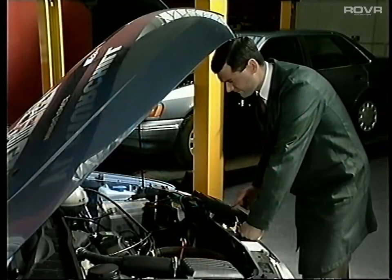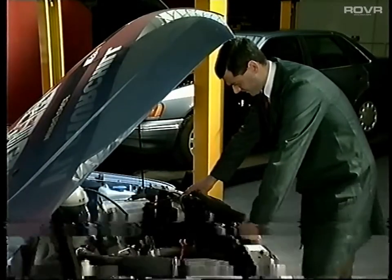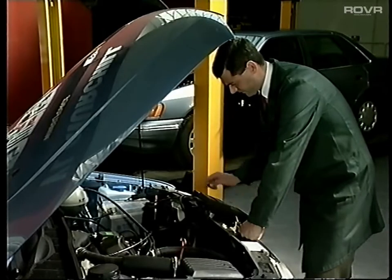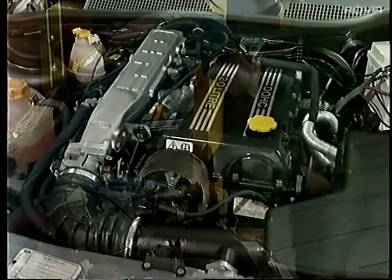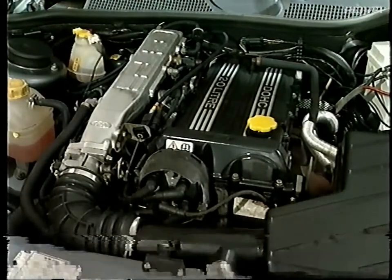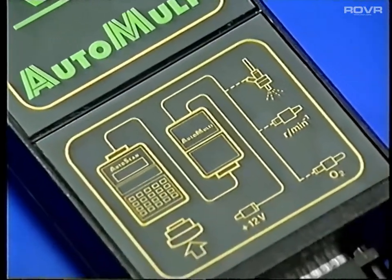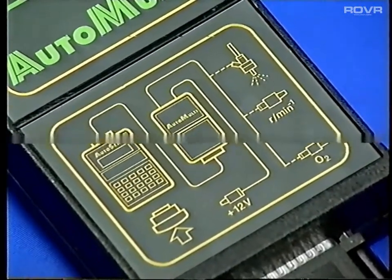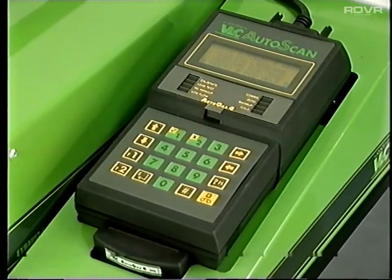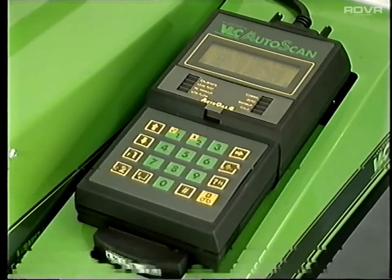Having determined that there is a fault, for example with the engine's fuel system, you then have to diagnose which component is defective. This becomes increasingly difficult as fuel management systems become more complicated. However, VL Churchill have developed a new product to help you cope. One of Autogas 4's advantages is that its Auto-Scan handset is designed to be integrated with the complete range of system VLC test equipment.